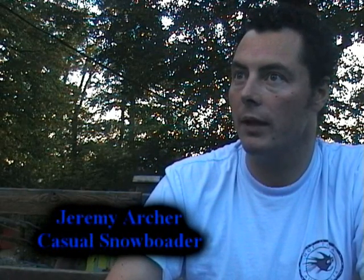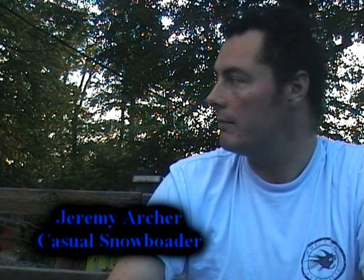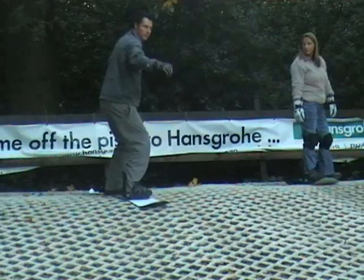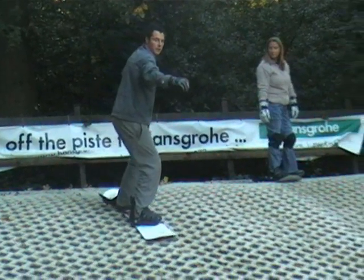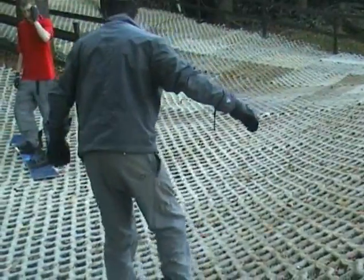The staff up here were really helpful. They helped us with techniques, and basically I've been snowboarding before on real snow, and it's really down to your balance — and certainly places like this help with your balance and perfecting techniques.